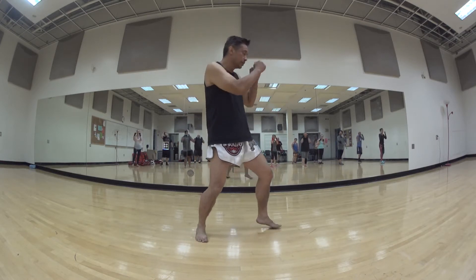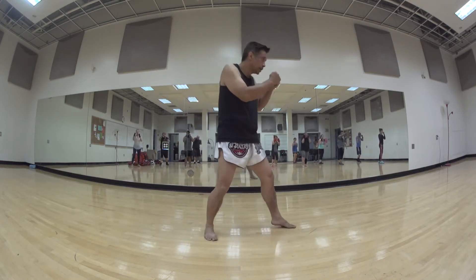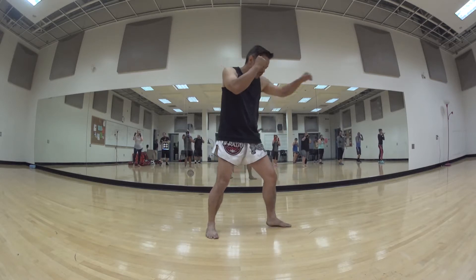So let's just review our jab. Ready? One, two, three, four, and five. Good.